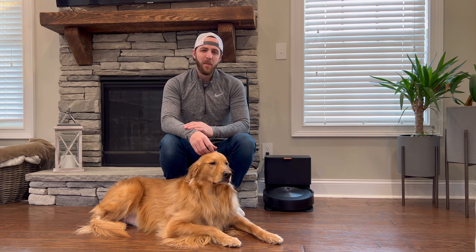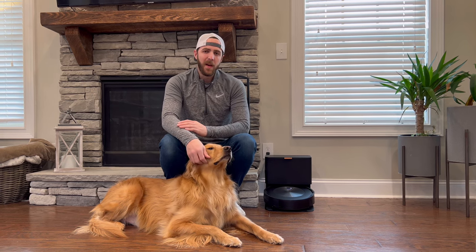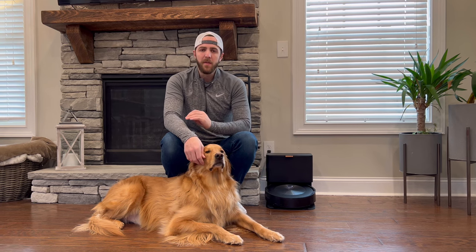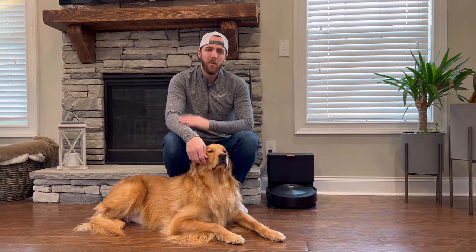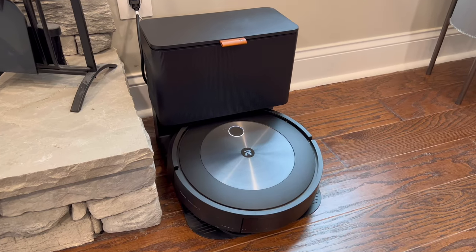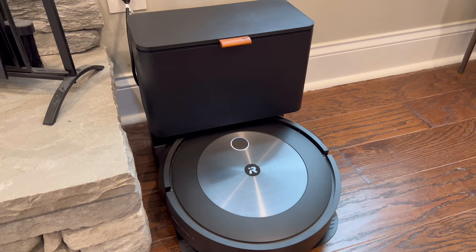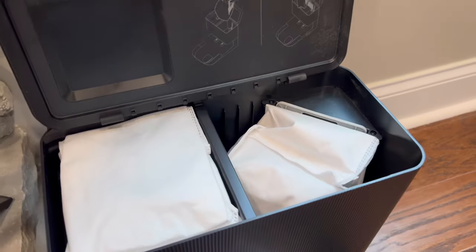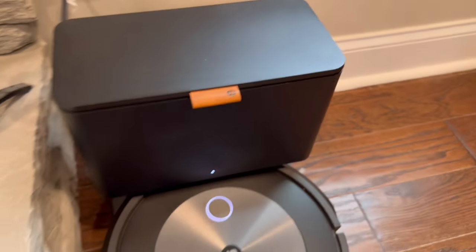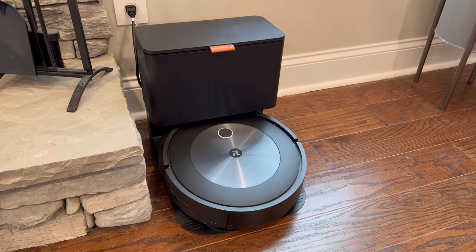One of my favorite methods for dog hair is a robot vacuum. We have the Roomba J7 vacuum and it's awesome. It can clean your house hands-free and you can set a schedule so every morning it takes off and vacuums your house. I love it because it empties itself into this bag inside, and then you have a little holder there for extra bags — works out good so you don't have to worry about it for a long time.